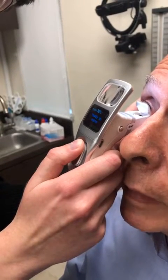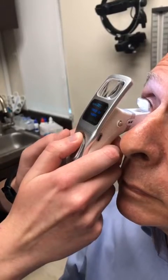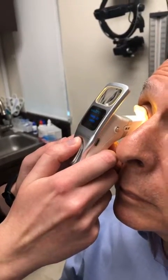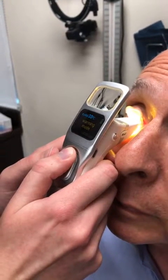Okay, what are we doing now? So now I am pressing the button on the instrument to warm your lid.